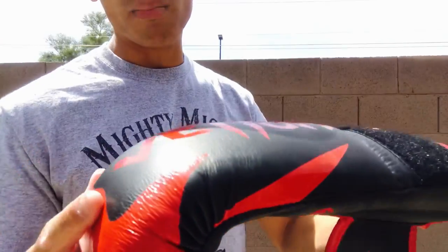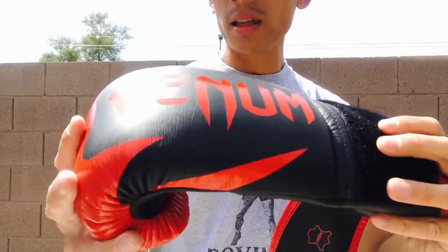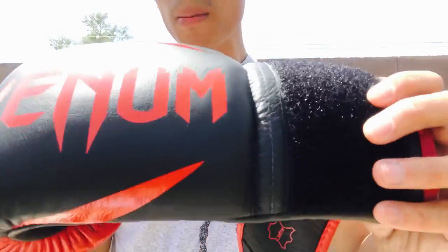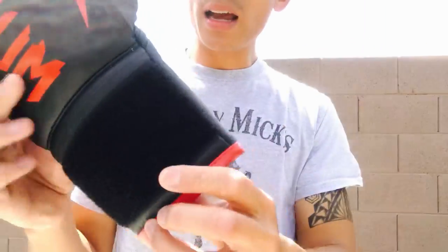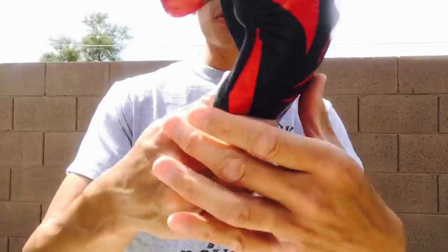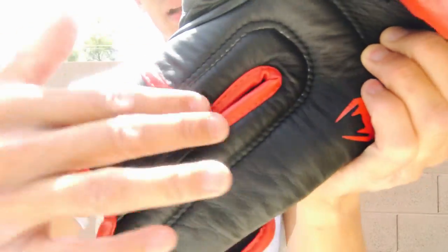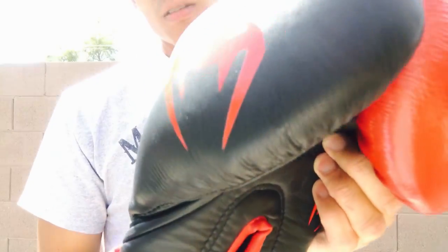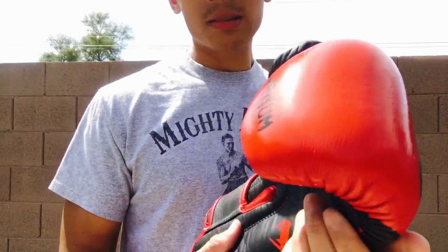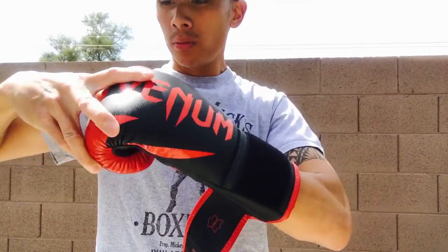But overall, the leather is nicely bonded to the foam. All the stitching is done very nicely, the velcro is really nice quality — everything grips on there. The piping is done very nicely, all leather piping around there. Quality wise, a really nice glove.